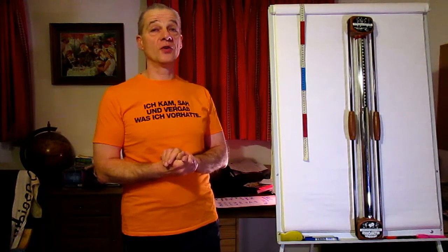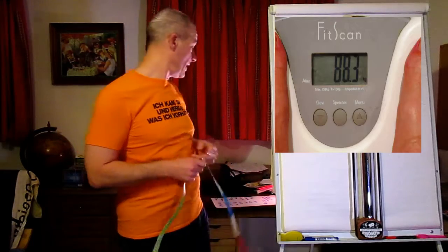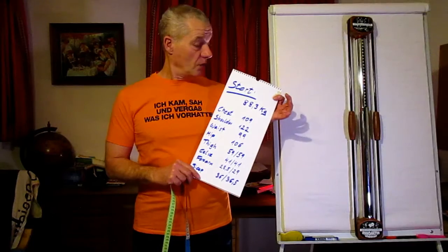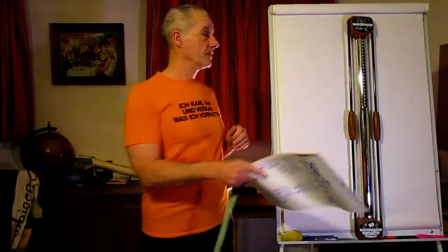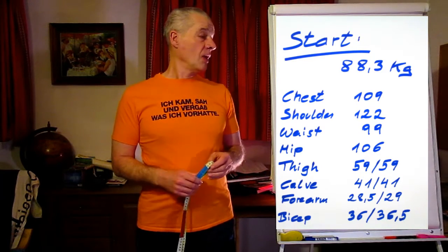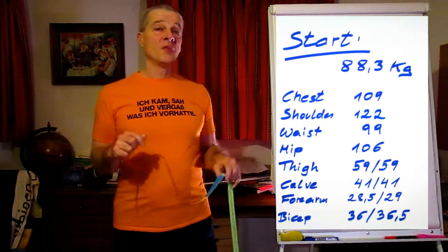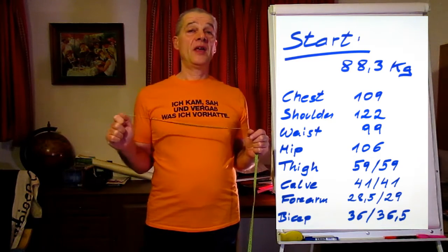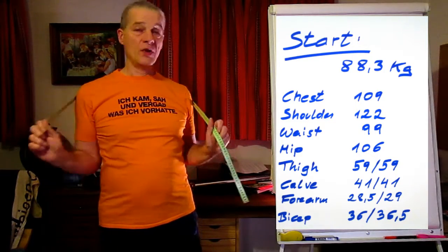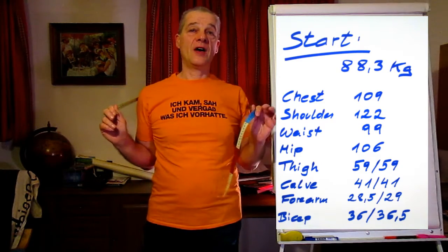Of course you want to see your results after these 30 days, so you'll need a measurement tape. At the beginning, write down your measurements. Step on your scale to see how heavy you are and what your weight is. After that, use the tape and measure your body — but please be careful to remember exactly where you took your measurements, so after 30 days you can find the same position.